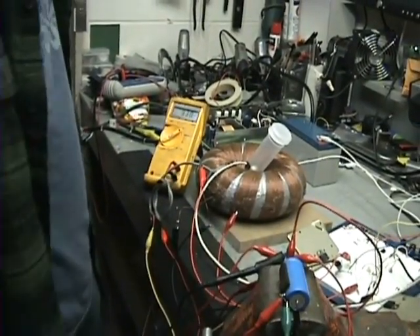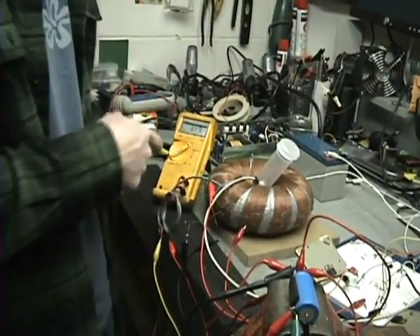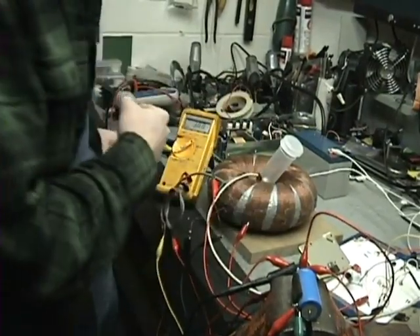There you go — that's the output of this coil inside of this torus. Now what I'm going to do is hook it up to my pulse width modulator.